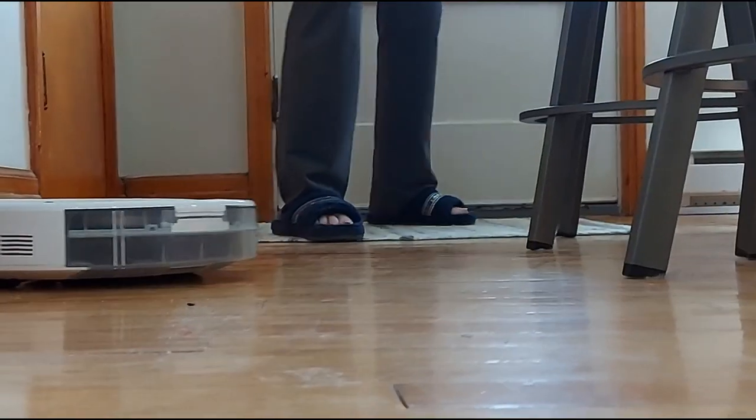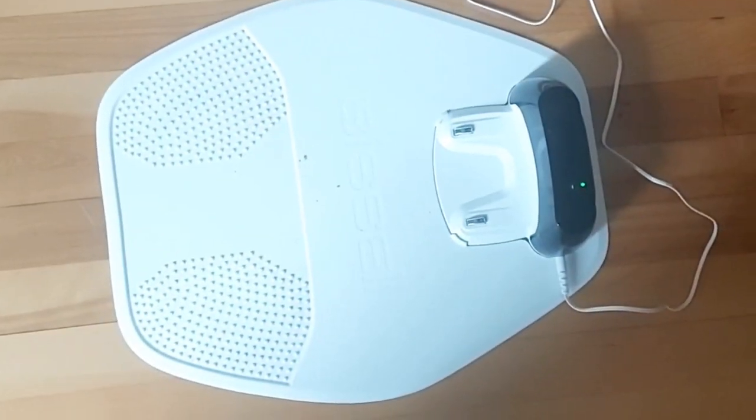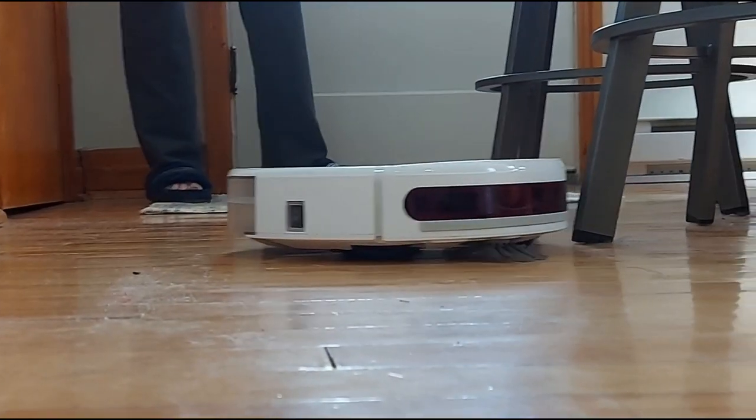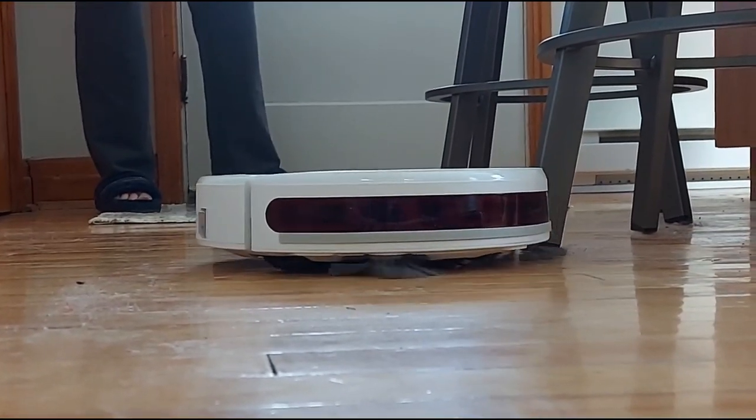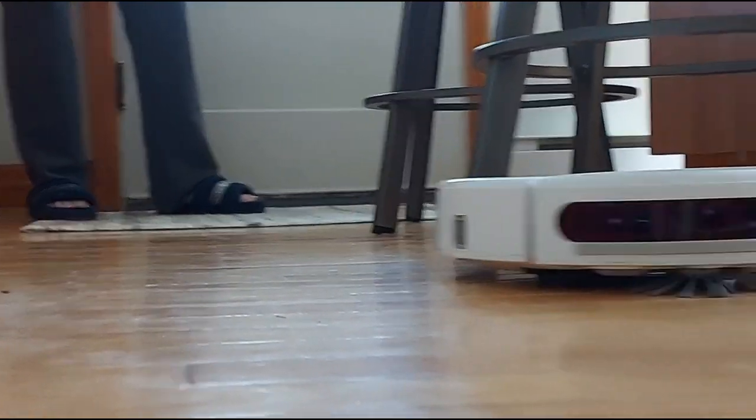I was also really impressed that when the battery gets low it actually returns to its home base on its own. It also comes with a phone app so you can schedule it, and it connects through Bluetooth — that was really impressive as well.